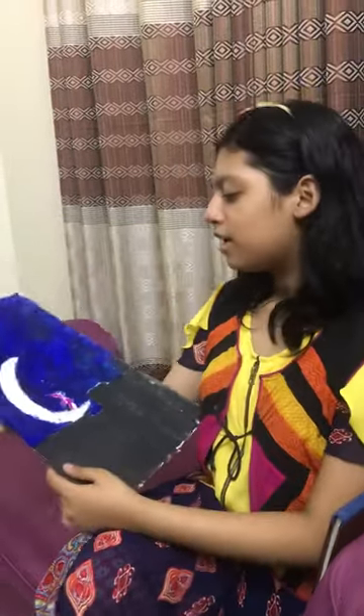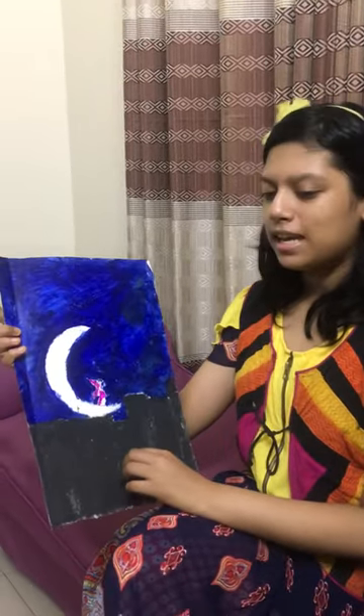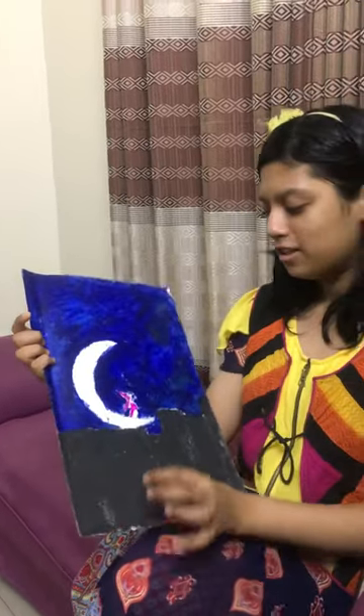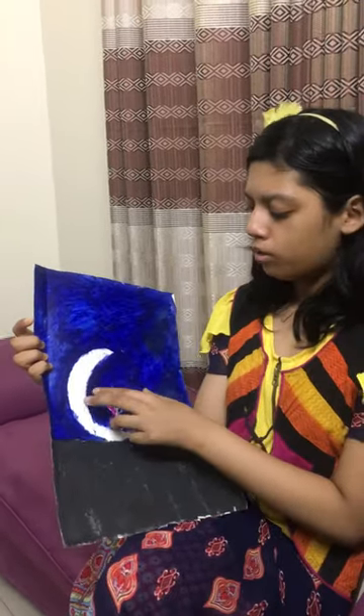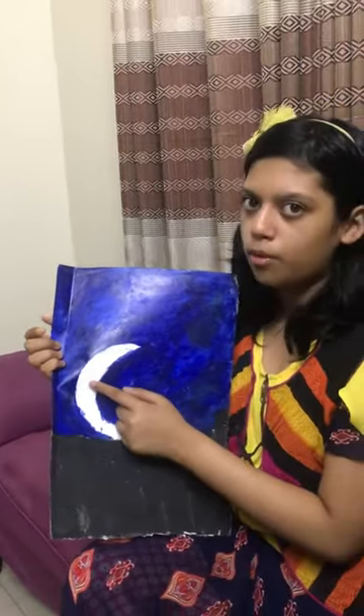So now I'm going to show you how to draw it. First you want to draw the half moon. It's easy to draw, and if you want you can ask a parent. You need a bowl to trace this. And first you want to do this — this is number one.